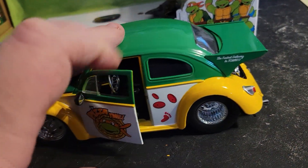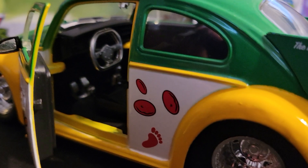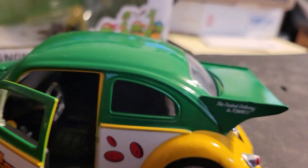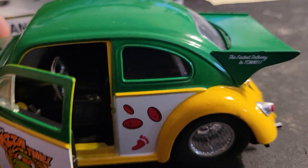I didn't actually look at the inside of the bug, did I? You get the pedals, the steering wheel, and a back seat.